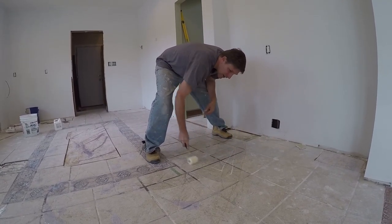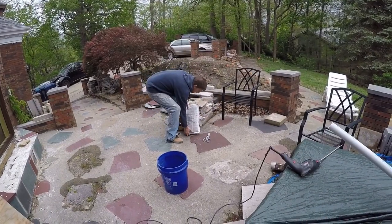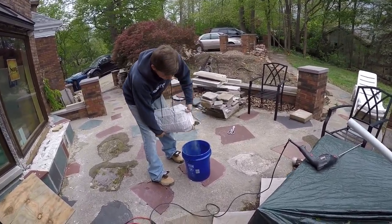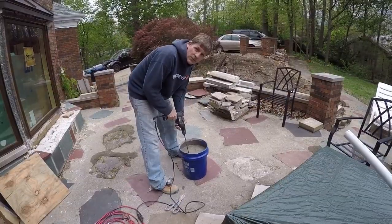We'll go ahead and paint this on and then take the next step of mixing up the leveler. This primer takes about 45 minutes to dry and after it's dry we're ready to put the leveler down. The next step is to mix up the stuff — we have five and a quarter quarts of water. We're supposed to pour this in slowly and not breathe it because it's really bad for your lungs. We'll mix this for three minutes.